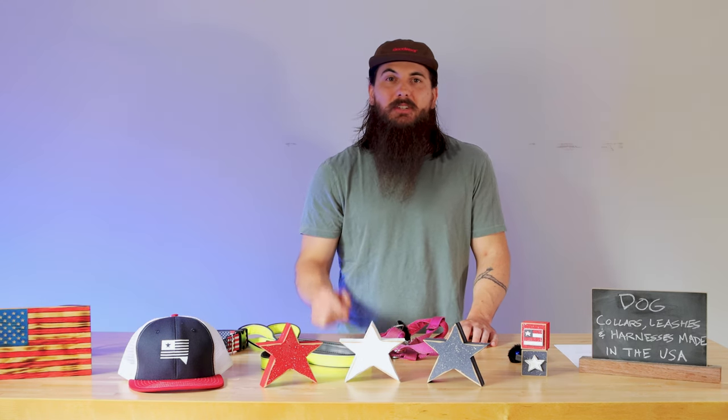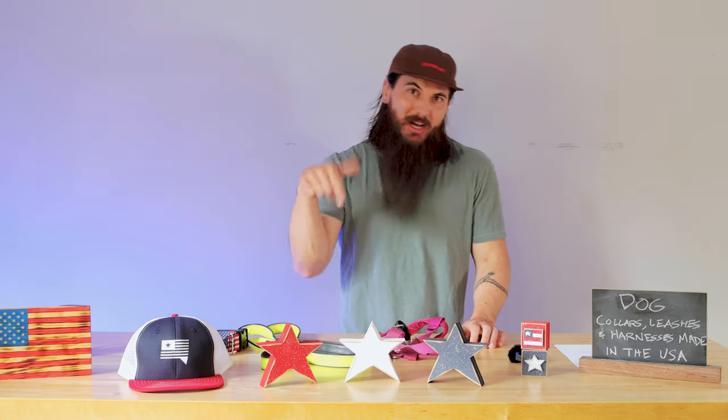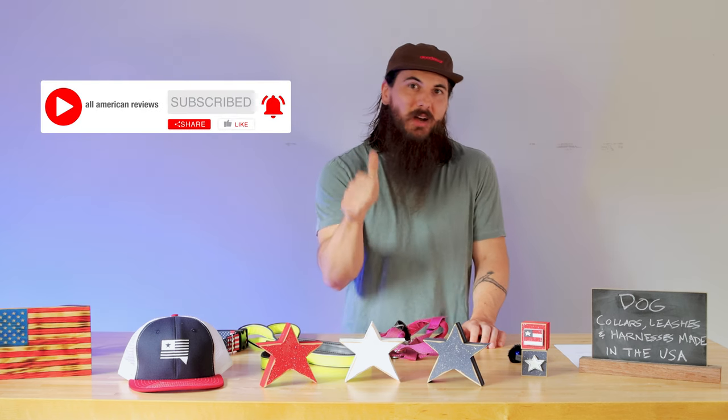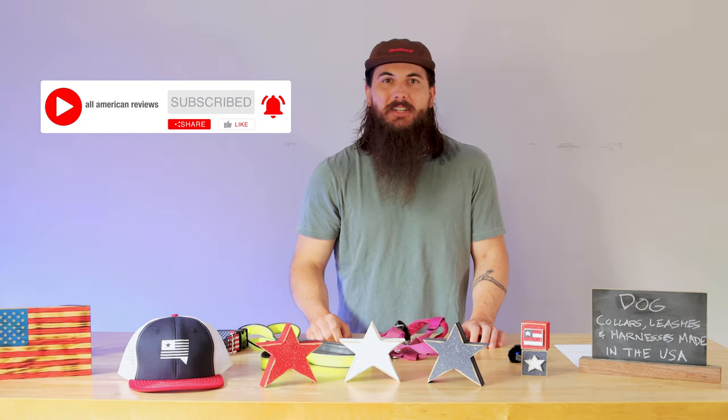Alright, that's it for this video on how to find dog collars, leashes, and harnesses made in the USA. If you have any questions, make sure to drop a comment below or shoot me a message on All American Reviews and I'll make sure to find an answer for you. If you like this video, make sure to like and subscribe. As always, thanks for supporting your country and shopping American-made. See y'all next time.